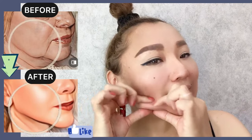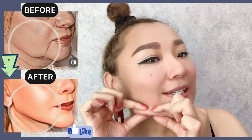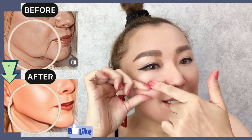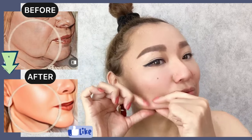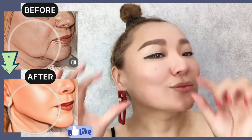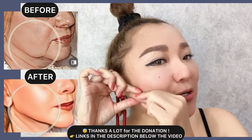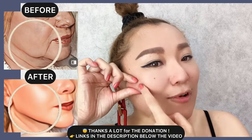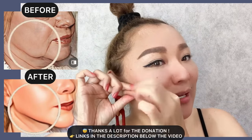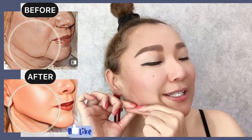How to lift sagging skin. First exercise: take the skin fold and do massage motions towards the base of your cheekbones. Now let's do the other part of your face — massage motions upwards towards the base of your cheekbones. Take your time, do it two or three times on each part.